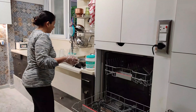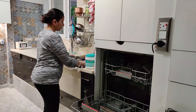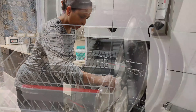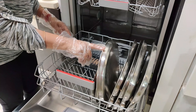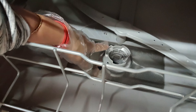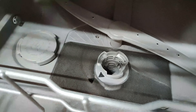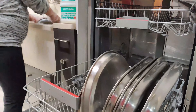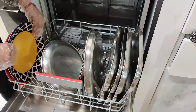Now we have added the salt. You only need to add it once — it lasts about 1 month. This is a 200 ml bottle of rinse aid; I will add it here. We add 200 ml at a time. The detergent is added every wash — I will add 1 tablespoon of detergent powder now.